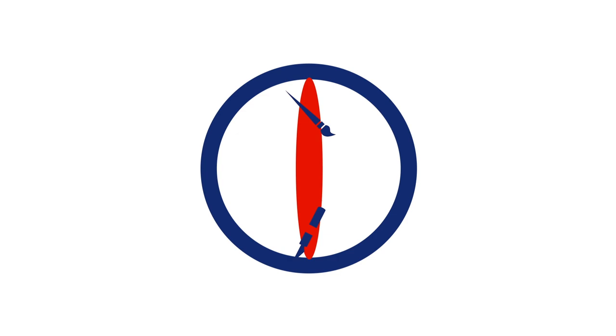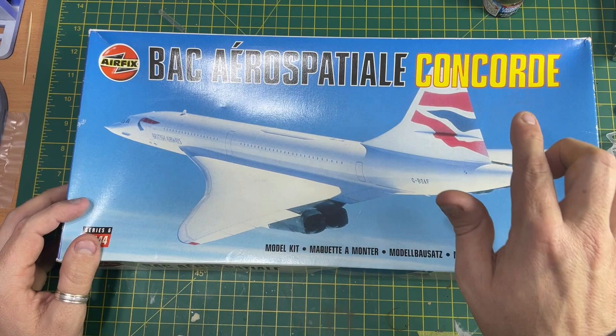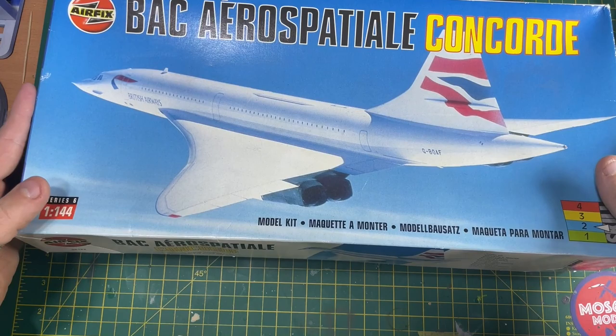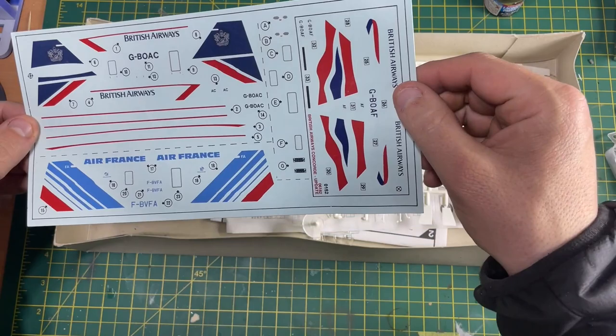Here it is - the Airfix BAC Aerospatiale Concorde. This box dates back to 1977, though this particular boxing is from 1994. Inside you'll see it's a 1:144 scale kit. It's a pretty old looking box but the decals look pretty good - I can't see anything going too wrong with them. They've still got some film on them, so they have been protected.